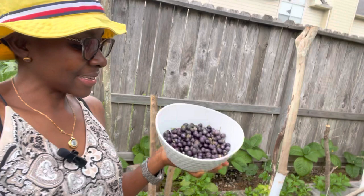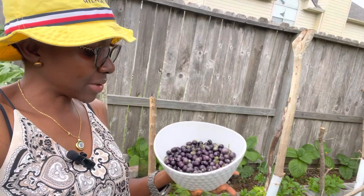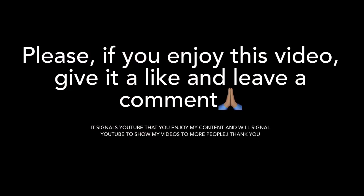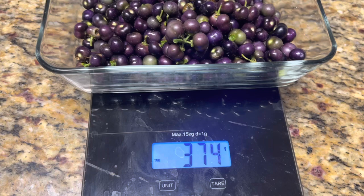I've harvested the seeds. This is what we have — I'm guessing maybe about two cups of the seeds. The next step in the process is going to be to actually get the seeds out of these berries.